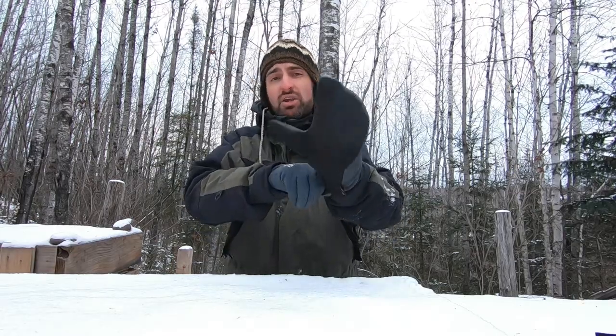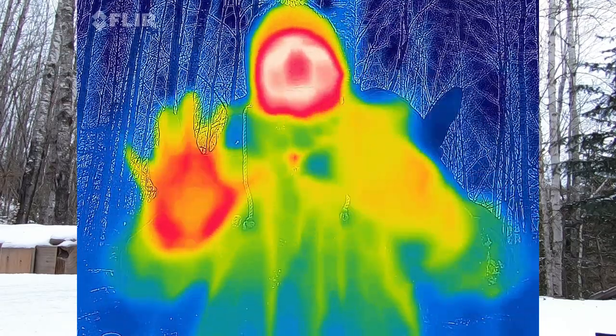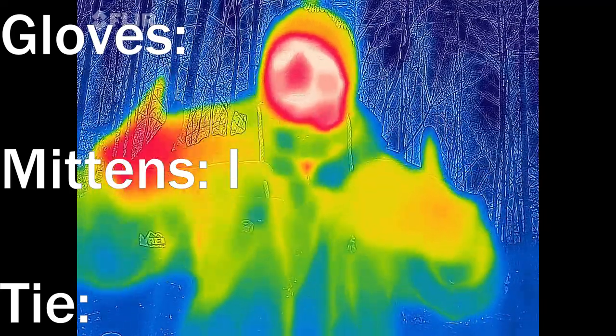I've got a whole bin of gloves and mittens here. I'll do my best to compare them. It won't be perfect because they're not the exact same material, but I tried to use things that are similar weight. It is 19 degrees out here. First off we have this mitten that's really thin on the front, about the same thickness as this liner glove, and on the back it's a bit thicker. So I'm guessing that the back will look a little cooler than the back of the glove.